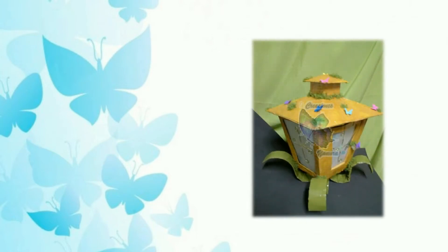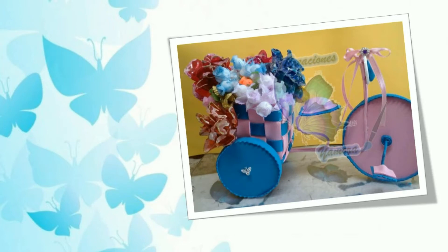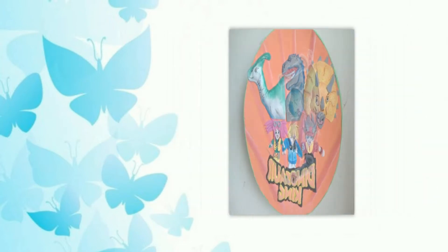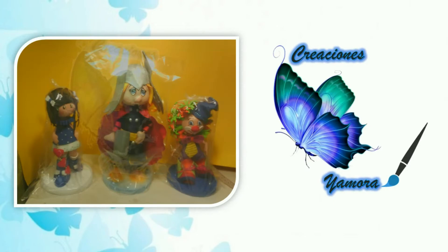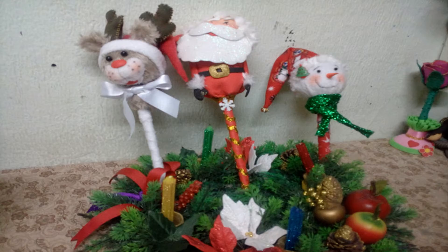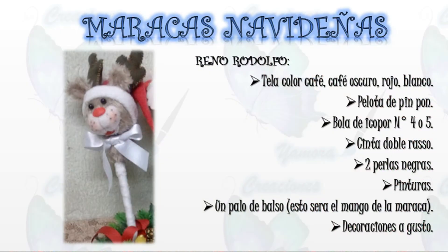¡Vamos a empezar! Hola familia Yamora, bienvenidos nuevamente a su canal. En esta ocasión vamos a hacer la maraca con carita de reno. Vamos con la lista de materiales.